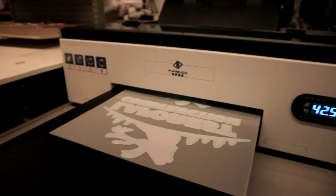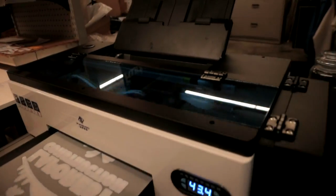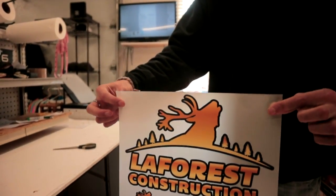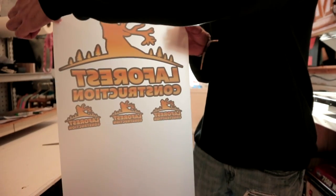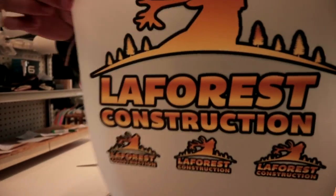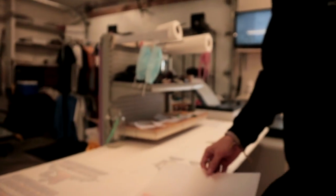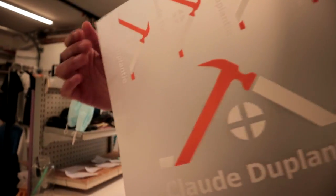The cool thing about this machine is if you receive a photo from a client or you want to print out a logo for your brand, it's as easy as taking it from the computer, making it pass through the machine, and it actually prints flawless results every single time. So this is a logo once it's printed out — flawless results. Just look at these insane results. The details of these prints are absolutely insane.